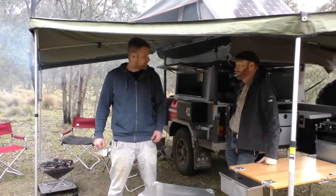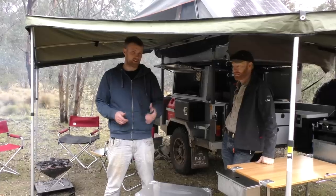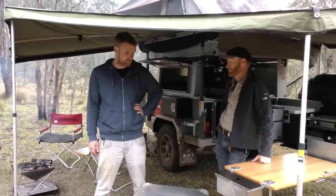Yeah, so what time is it? It's like 12:30. I don't know, about lunchtime. About lunchtime, 11:30. So we want to get going, so slowly start packing up.